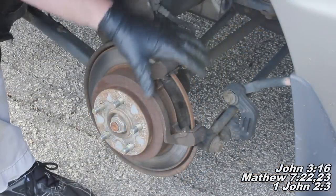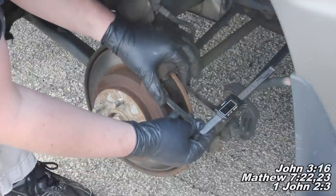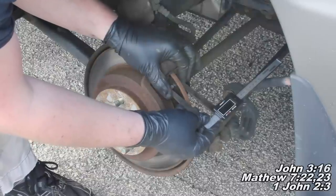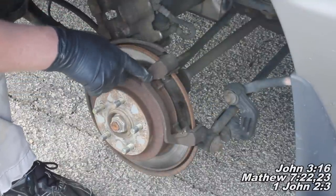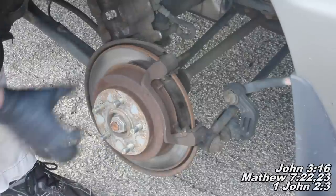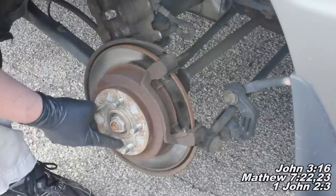The minimum or discard thickness for this rotor is 8.5mm. I'll take my tool, close down on it — it's reading about 10mm, so this rotor is going to be fine. Next we'll remove the caliper bracket and I'll show you how to remove this rotor. We've actually got a drum inside this rotor here, which is interesting — we'll see what's going on inside in just a second.